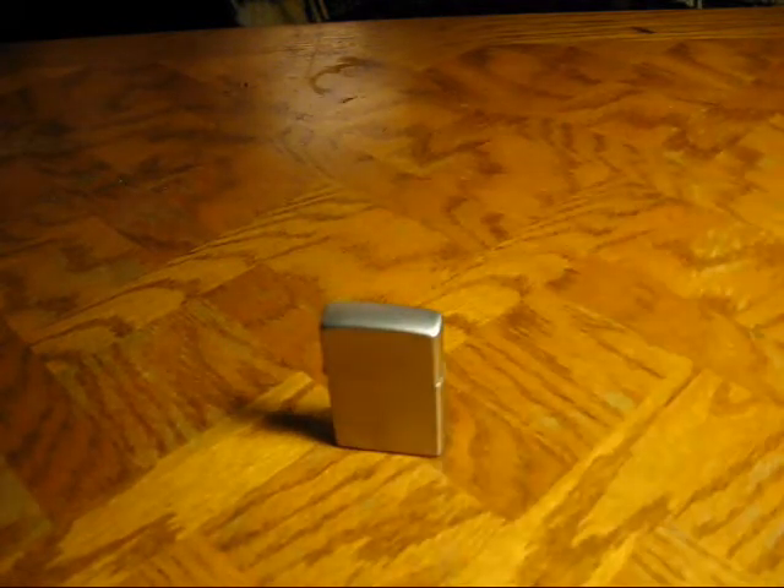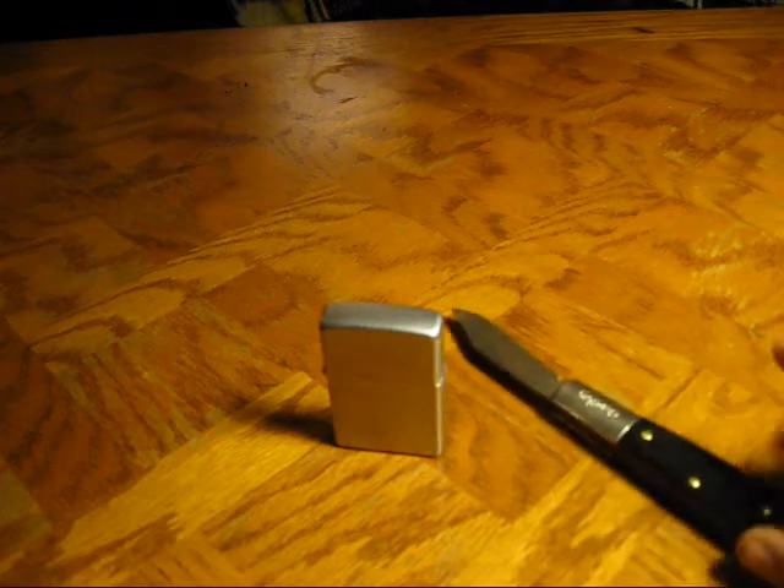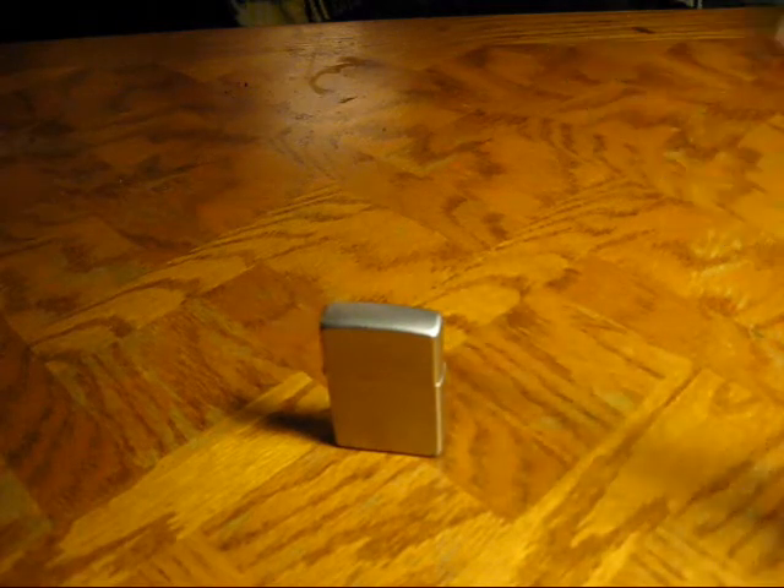What you're going to need is your Zippo and something to pull your wick back up when it's done, because it's going to be hot — the chimney. So I just got my knife.